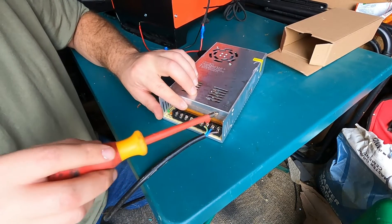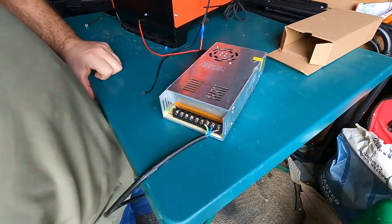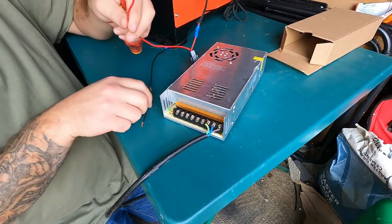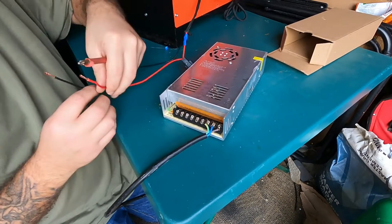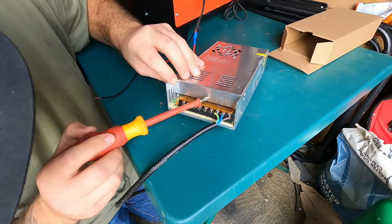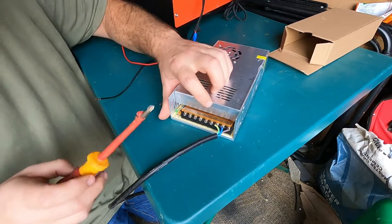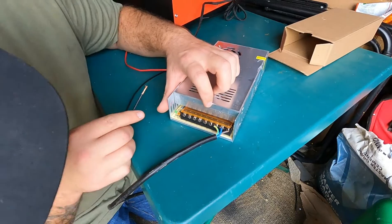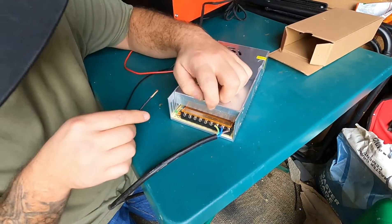Earth, neutral, live — simple, simple. Then off the diesel heater — we look on here and it says V minus, so your V minus will be black, which will be your earth, and this side is V plus. It's not very clear on there to be fair — on the V minus — let's put that in.